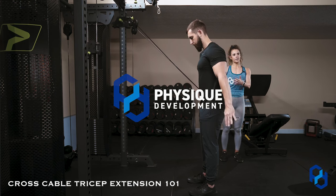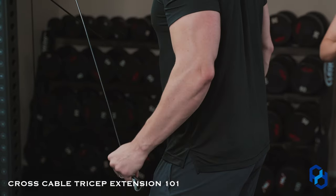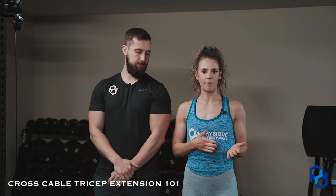Hey guys, Coach Sue and Coach Alex here with Physique Development. Today we're going to be going over the cross cable tricep extension and why you would step back or step more in line with the cable.